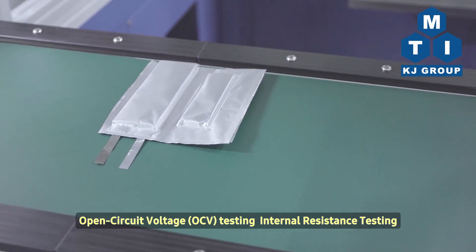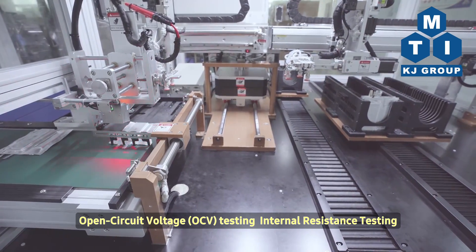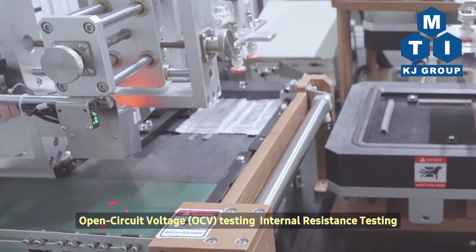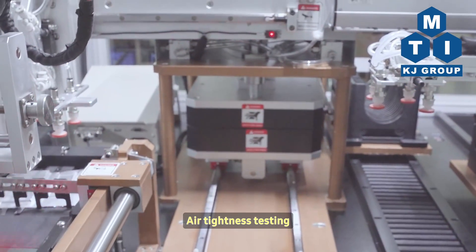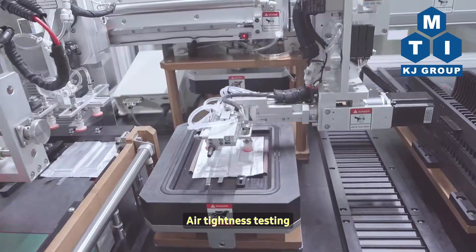Open Circuit Voltage (OCV) Testing, Internal Resistance Testing, Air Tightness Testing.